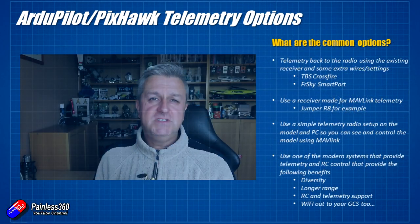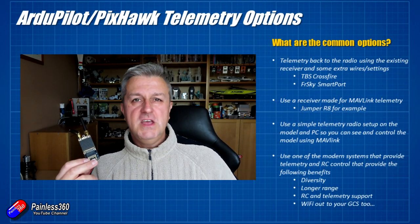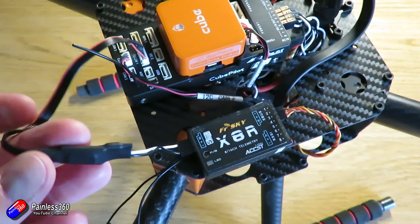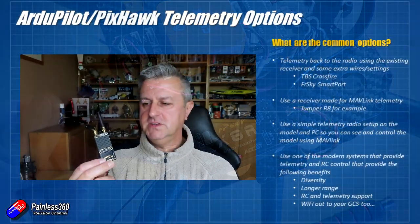If you want to get telemetry down and you're just using a radio unit with a ground control system, you don't actually need these. If you're using an FrSky receiver, you can use a little adapter cable — I use them on all of mine — put the YAAPU script onto your radio, and get the telemetry down that way. It allows you to check things like how many GPS satellites are locked, your battery status, location, all that goodness.